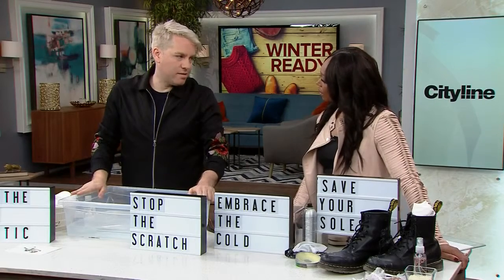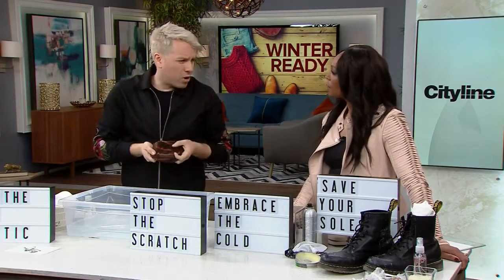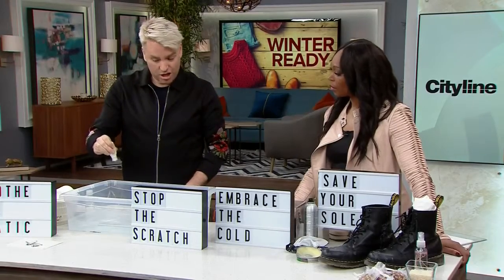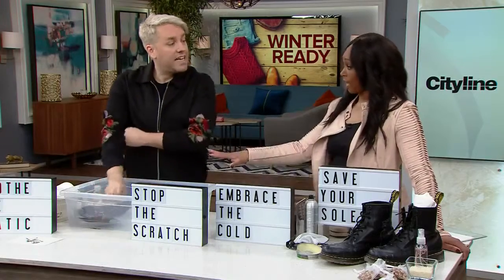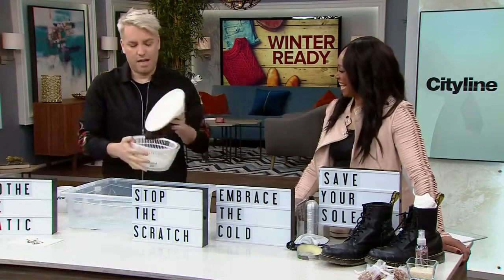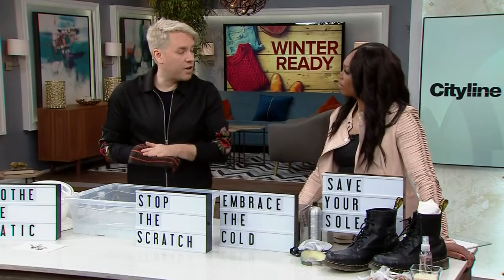The next hack is to beat scratchy sweaters and scratchy toques. We're going to give them a bath. You add a dollop of hair conditioner and a little bit of vinegar, then mix it up in lukewarm water and let it soak for a little while, then do a proper hand wash. For toques especially, put it inside a salad spinner to spin out the water so it dries faster, then lay flat to dry. The conditioner will soften rough wool just like it softens your hair.